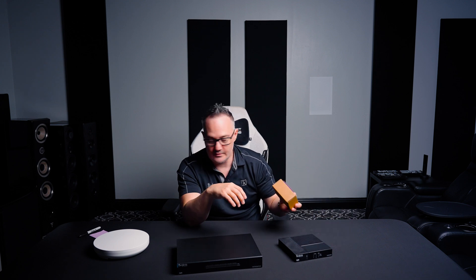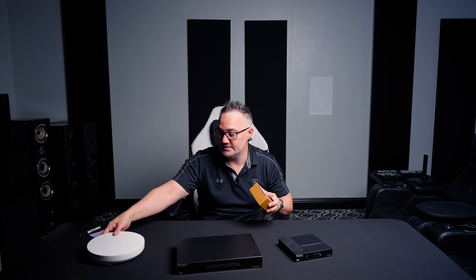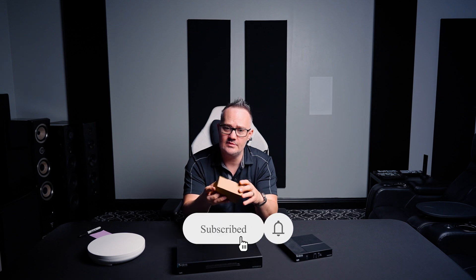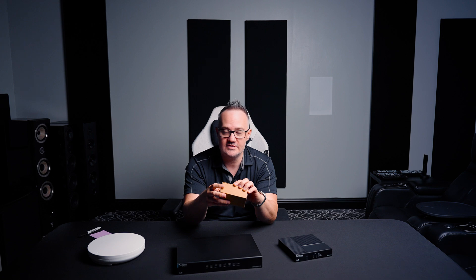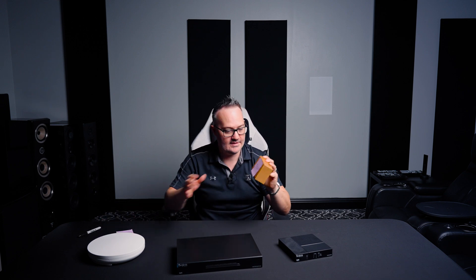I unboxed all this stuff — I hope no one gets mad at me because unboxings are apparently a big deal. I'm sorry you didn't get to see me open the cardboard, but whatever. They go over every accessory — 'this is how these things plug in, this is a plug.' I don't know why anyone needs to see that. So today this is going to be our modem, because I don't carry modems for the most part. That's a Best Buy thing or your internet service provider gives it to you.